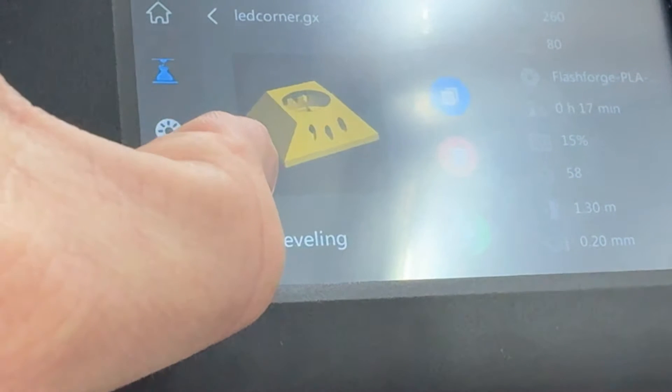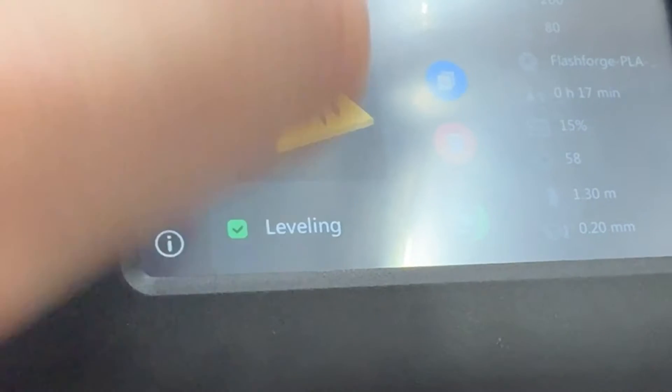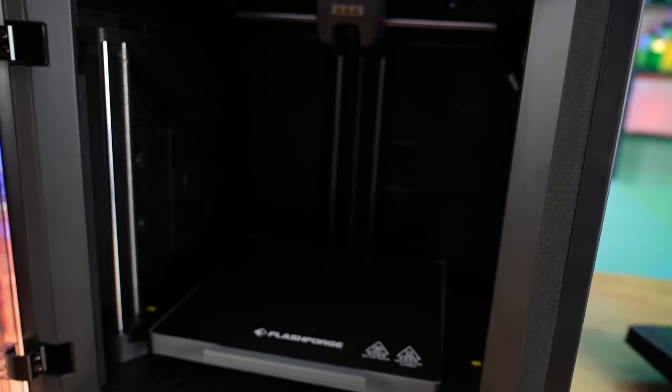It does not matter if you've already leveled your bed or you've successfully printed something. Every print, click this for the best results. The 5M Pro features a fully enclosed 220mm cubed building area with built-in cooling and air filtration.